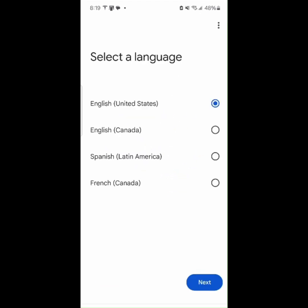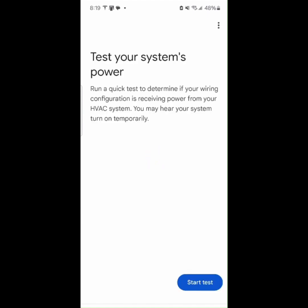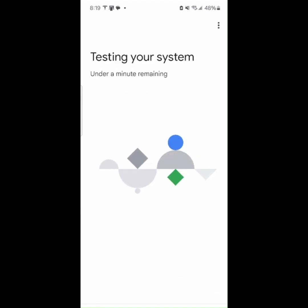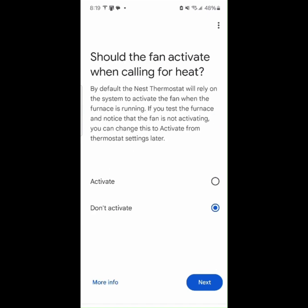It is connecting the app to the Nest Thermostat. After connected, follow the instructions to select your language. Start the test, then select your Heat Fuel Source and Delivery Type. If you find the fan is not activating when testing, tap Activate.